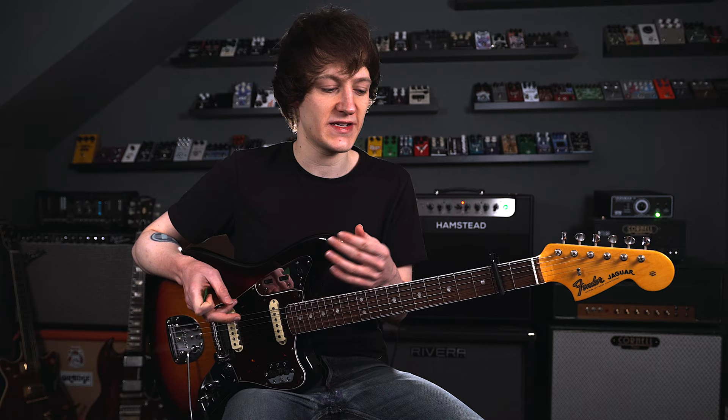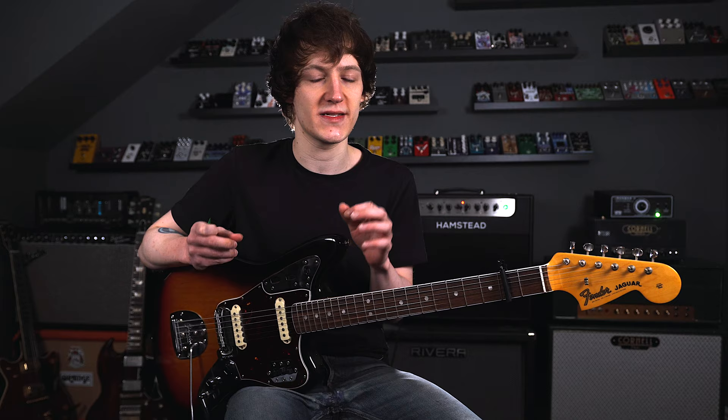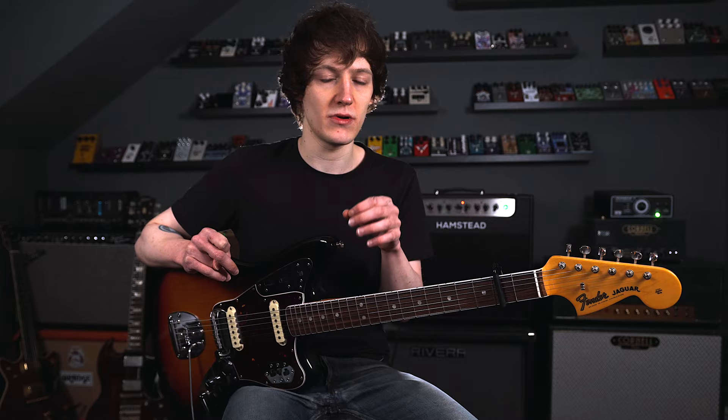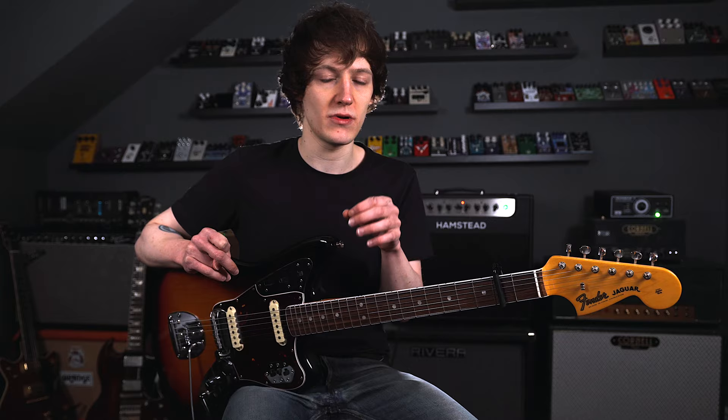So there we go — that was 'This Charming Man'. To get that really bright sound I was just on the bridge pickup. Again, a tiny bit of grit coming from the Protein, and this actually makes sense because Marr apparently used the Tweed Amp on this, so it is going to break up a little bit — even though he says all the time distortion is a no-go, there's definitely a tiny bit of amp harmonic breakup going on. Again, I was using the CE1 Chorus Algorithm in the MD200, and I just had the rate up a little bit this time with the depth down a little bit as well.